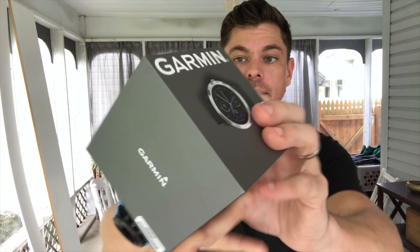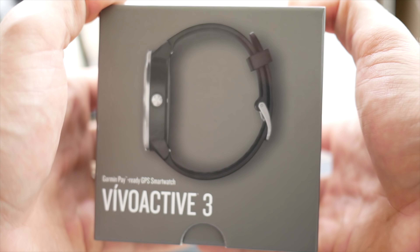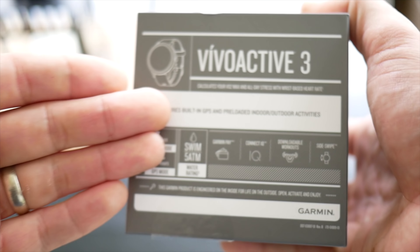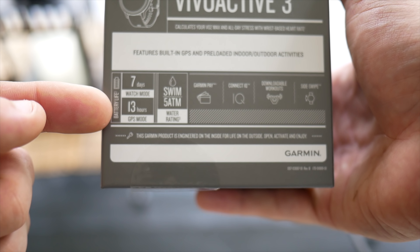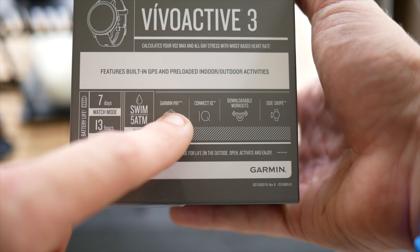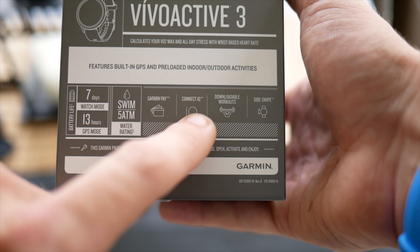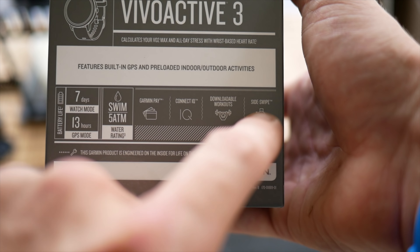This is my first look at the new Vivoactive 3. The only thing I've done here is open up the little plastic tab to make it easy to unbox. On the back we get some information about the watch: battery life of 7 days in watch mode, 13 hours in GPS mode, a water rating of 5 atmospheres, Garmin Pay, Connect IQ and Connect IQ apps, downloadable workouts, and sideswipe. I don't exactly know what that is.